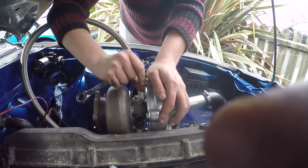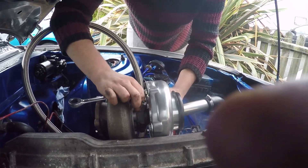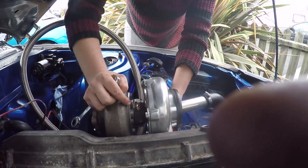Now we have to complete a process called clocking the turbo. This is where you orient the housings to maximise clearance for the various plumbing involved.